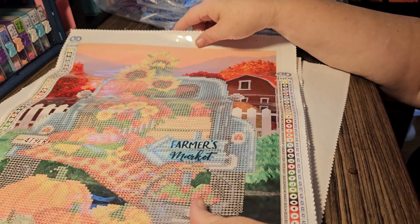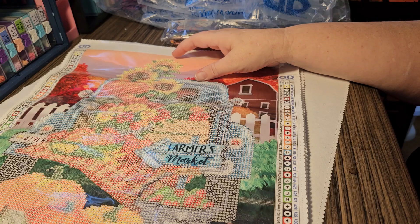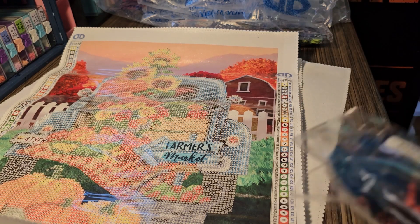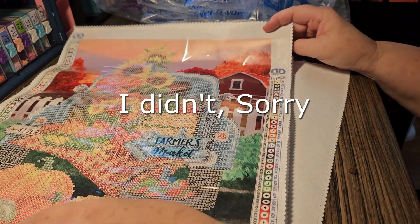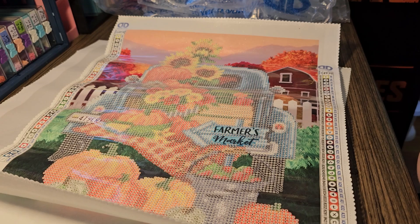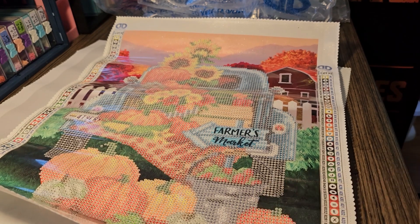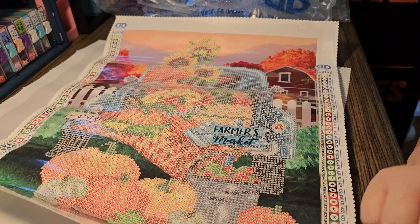So where were we? I was telling you the parts that were not diamond painted on this. Did I show you the colors on this one? The package looks like I opened it so I'm sure that I showed you all the colors. That is all that I have today. If you like this video please give me a like, subscribe, comment, let me know what you think. Anyway, this one actually has 40 colors.